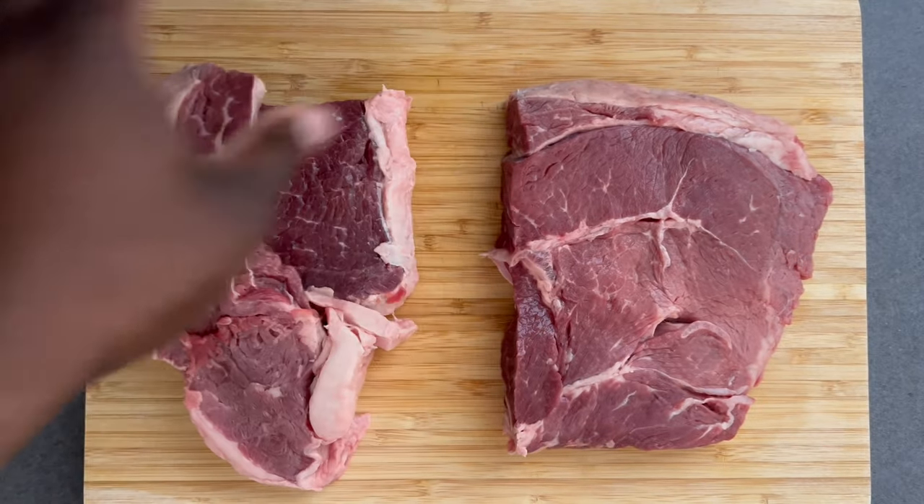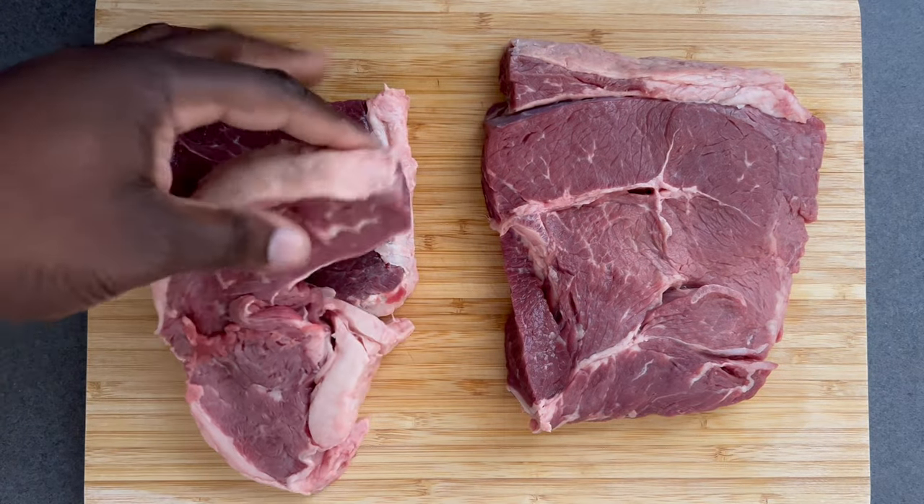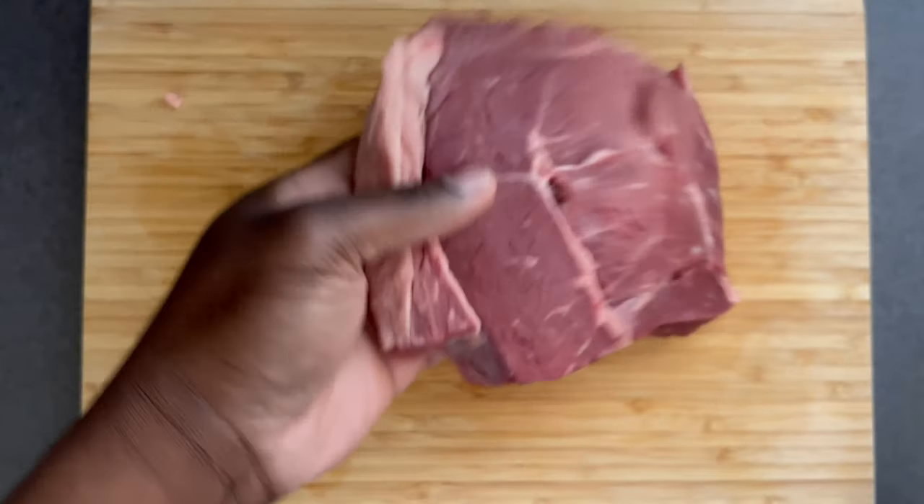Here I have a three-pound sirloin and I'm cutting it in half so that it's easier to manage. The sirloin is good for this recipe because it doesn't require a lot of low and slow in order for it to tenderize.